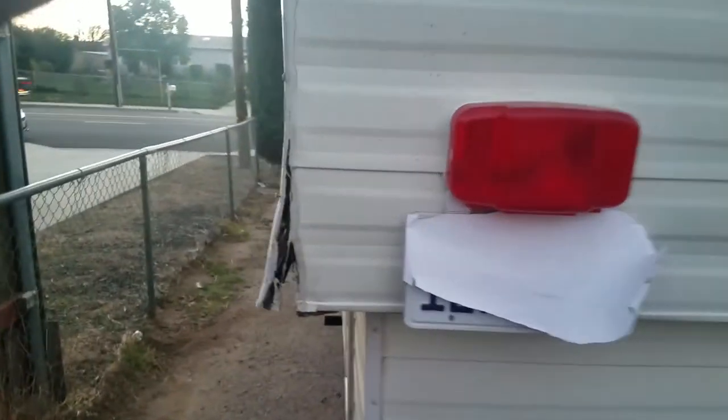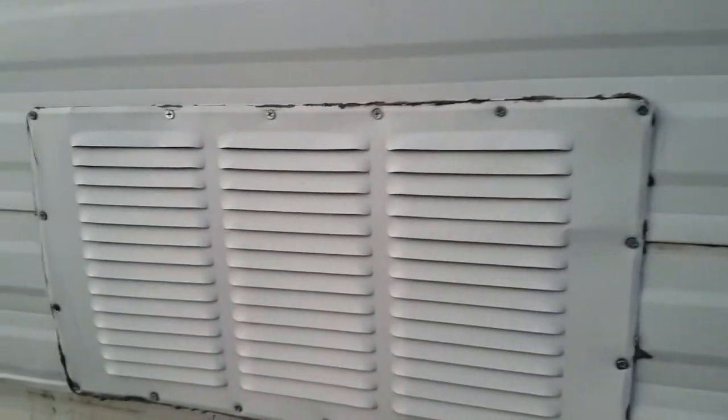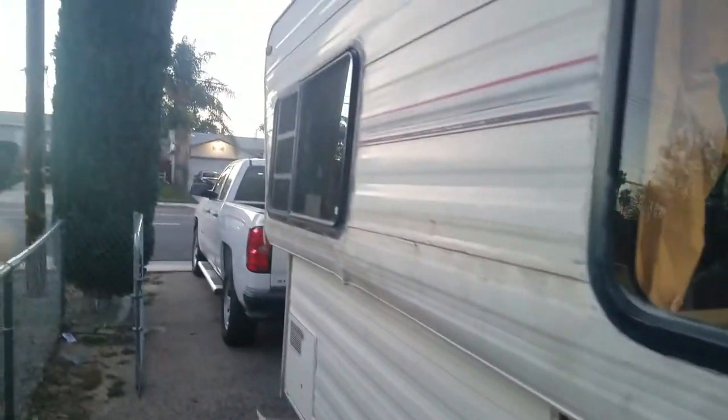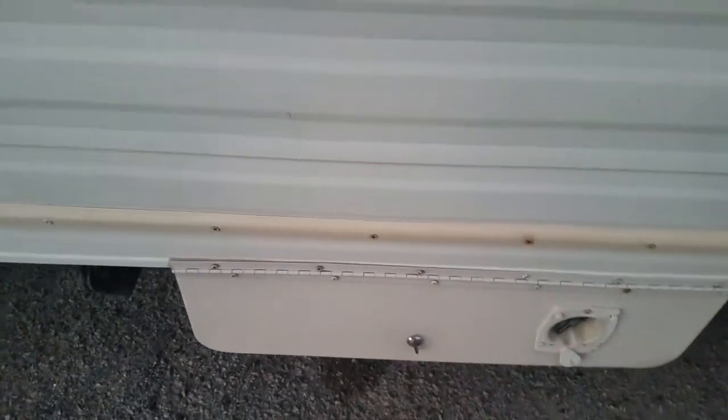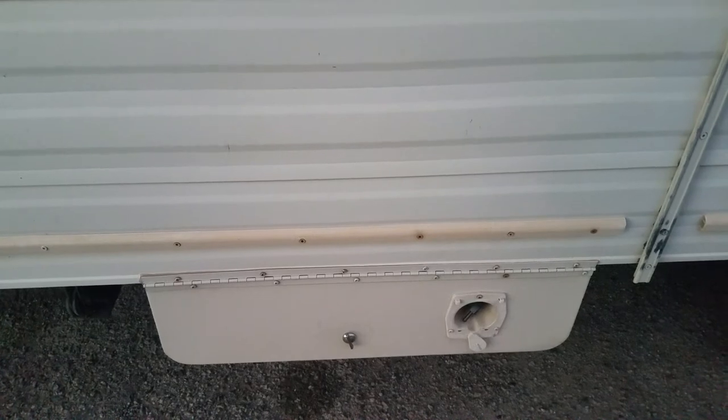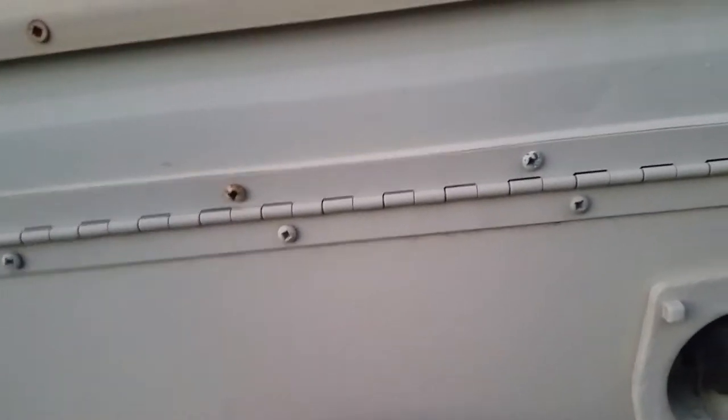Let me show you a couple more things. This is a vent for the fridge and another vent when it's down. There's your plug — you can plug in at camping sites wherever they have plugins. There's also a little storage area with all the stuff it came with — your jack and everything — for if you have a tire blowout or anything. It all comes with it. Just lock it up.